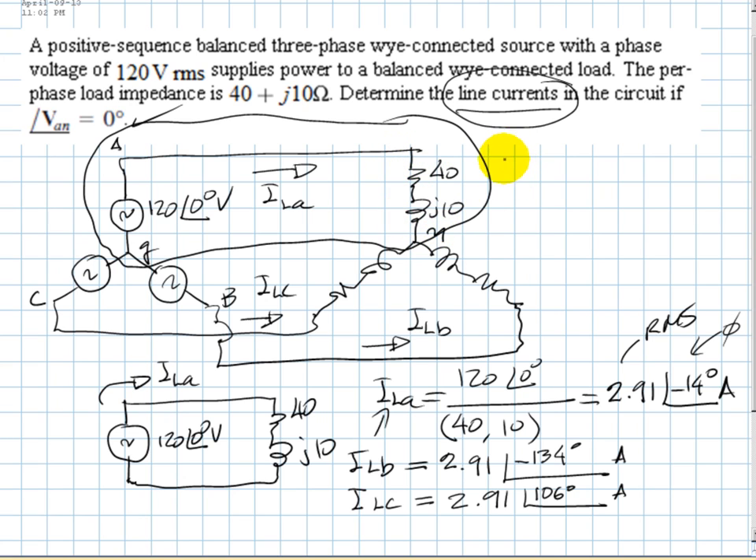Starting with active power P: active power is absorbed exclusively by resistors. The power in the 40-ohm resistor is R times I_LA_RMS squared — that is 40 times 2.91 squared. Three times that gives the total three-phase active power absorbed by the load, which is 1016 watts.